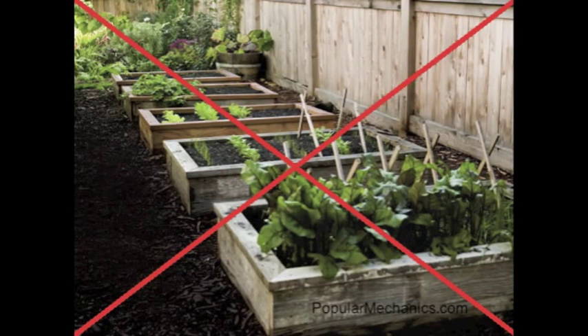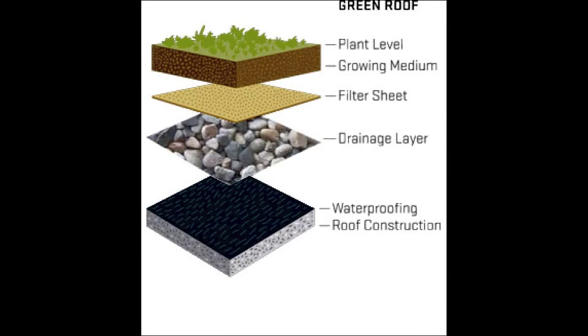Well James, what sets a green roof apart from a standard topsoil garden is the layer construction of the green roof. The very essence of a green roof is that it needs to have effective draining on the bottom and a natural habitat for plants on top. To accomplish this, we used a five-layer system.